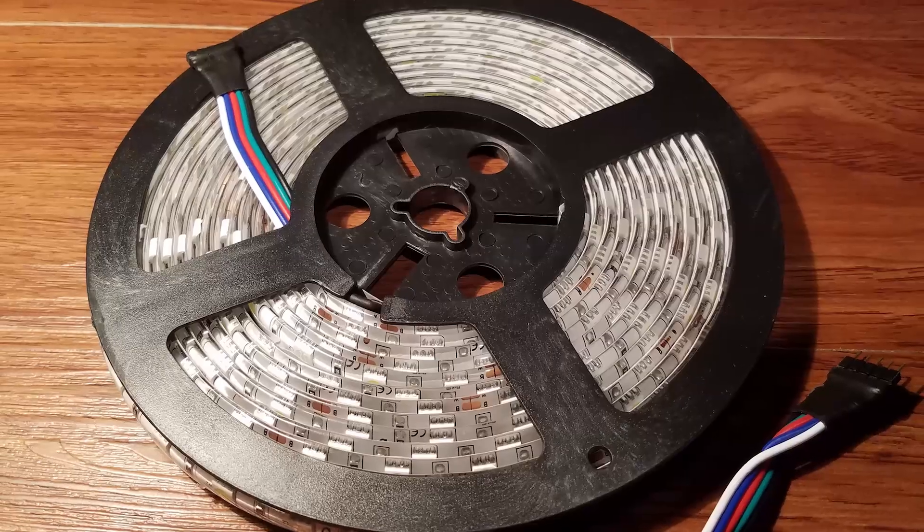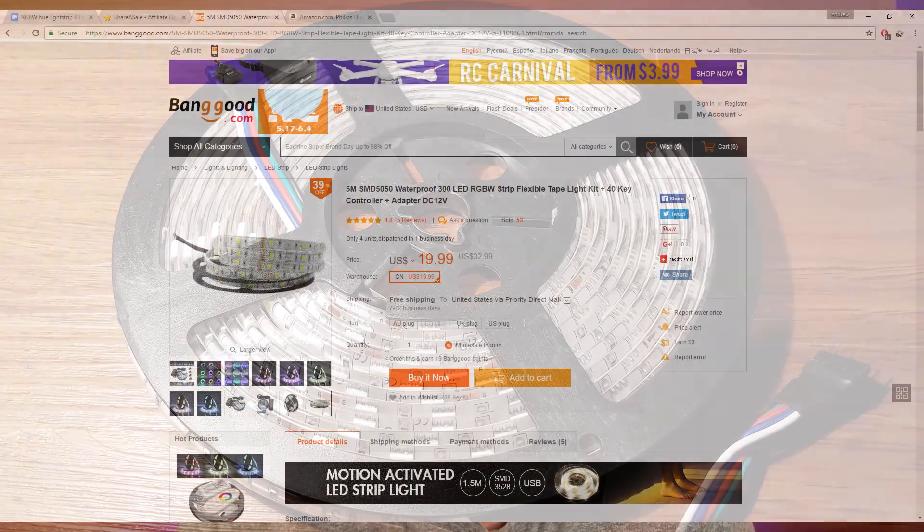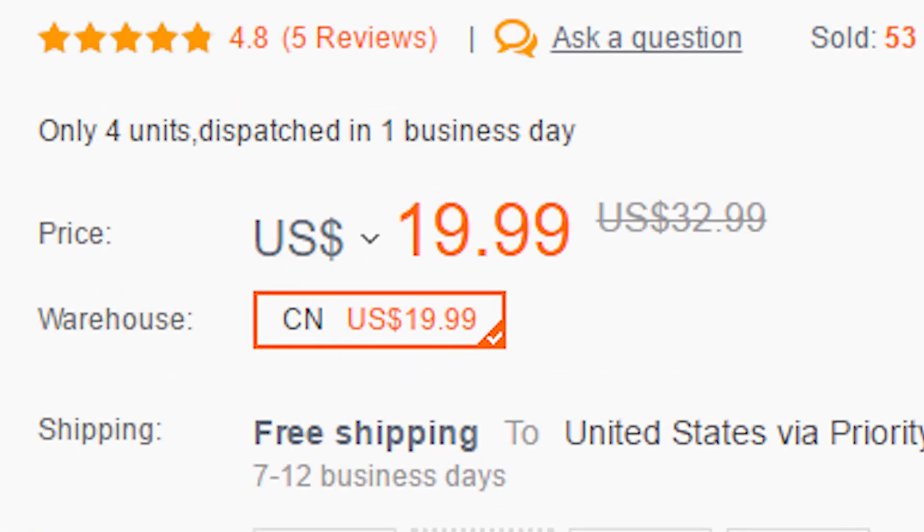Hey, what's up guys? It's Drew from Taylor Tech. Today I'm going to be showing you how to make one of these cheapo LED light strips into a Wi-Fi enabled one. Wi-Fi meaning you can control it with your phone or through your home automation system. The possibilities are pretty much endless once it's connected to Wi-Fi.